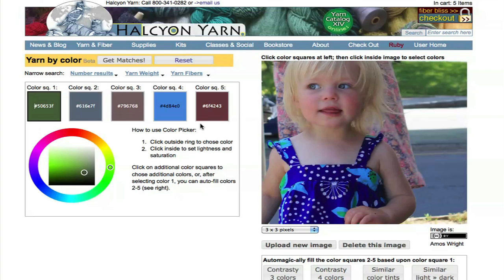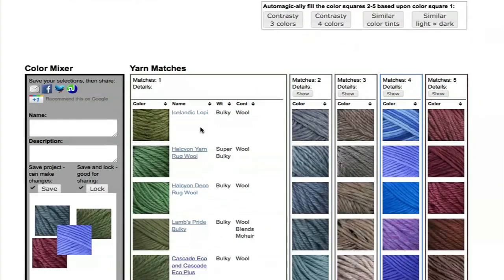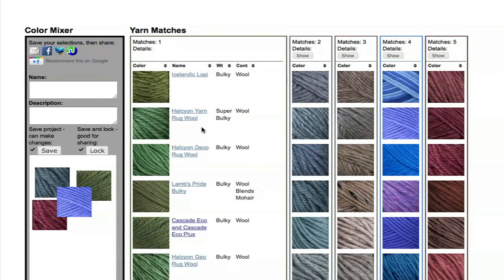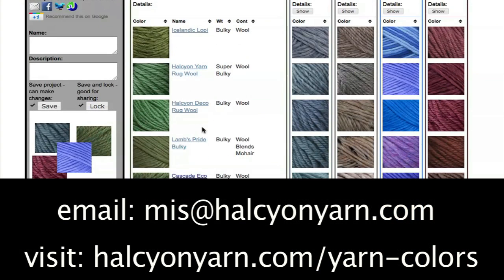This is a beta project and we're hoping for feedback. We'd love to know if people like it or not, or how it can be improved, and we would love to see what you make using it. So please feel free to give a shout via email to me, Amos Wright. My email is amos at halcyonyarn.com. I'd love to hear from you, and I'd love to see what you make. Thanks.